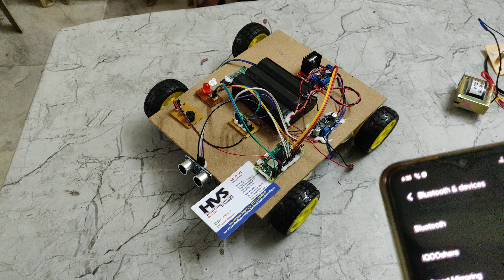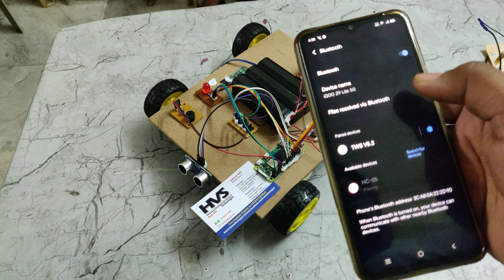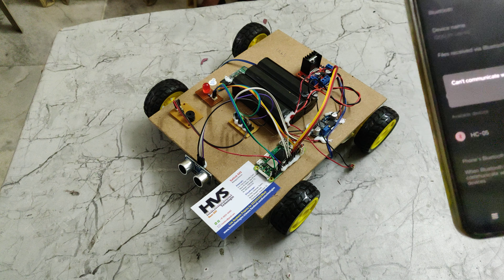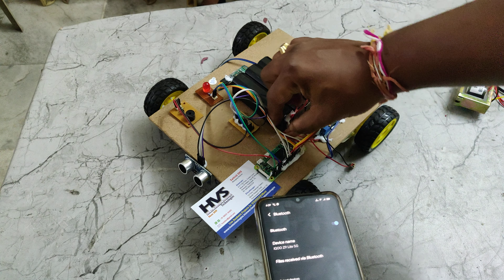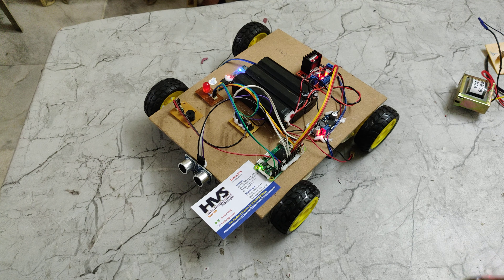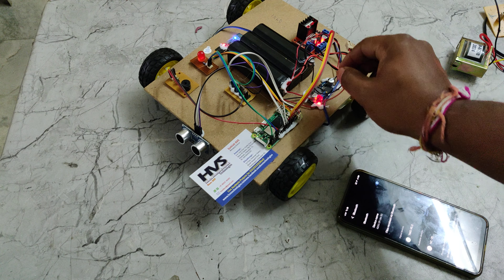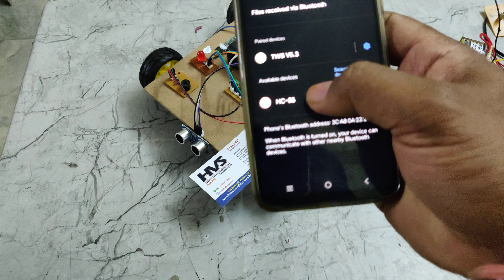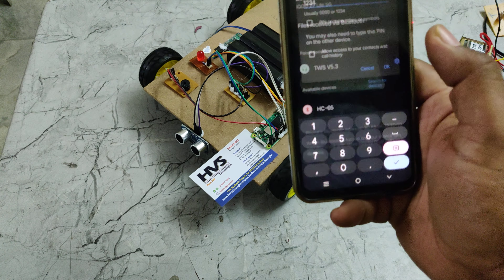Let us pair the device. For demonstration purposes, I am unpairing this first. Now power on the system after installing the application. Wait until the Raspberry Pi boots up successfully — on successful boot, the robot will start moving automatically in a forward direction. Meanwhile, go to your phone's settings and connect to the HC-05. The password is 1234. After pairing from settings, you can go directly to the application.